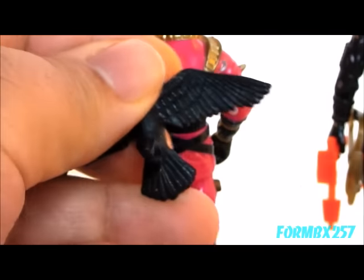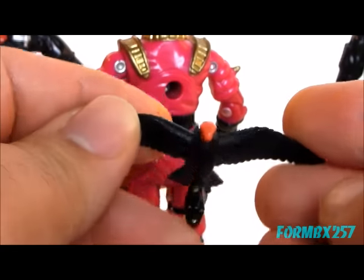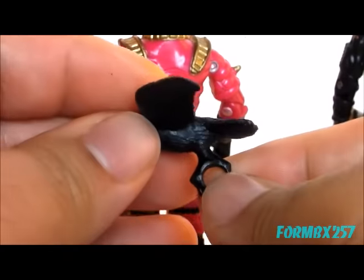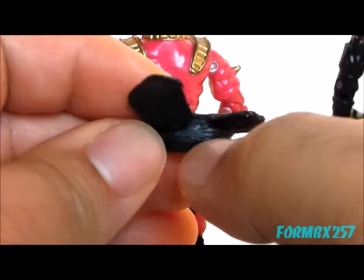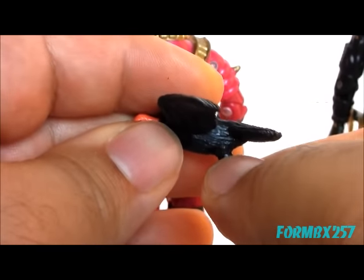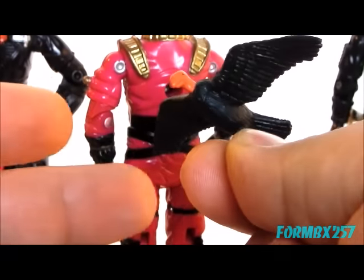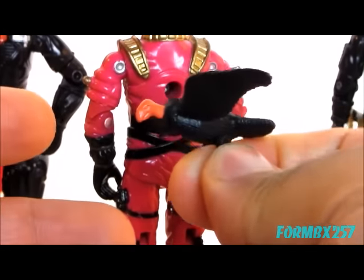And then on top of that, there's the bird. Hasbro manufactured these birds with pegs which pegged into the body, so this isn't just one solid piece. If the peg cracks off, you'll often just find the bird on the aftermarket with no feet at all.